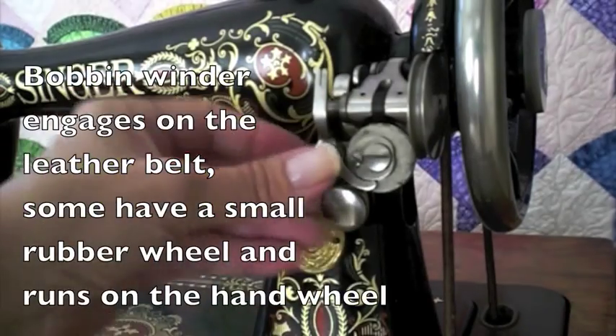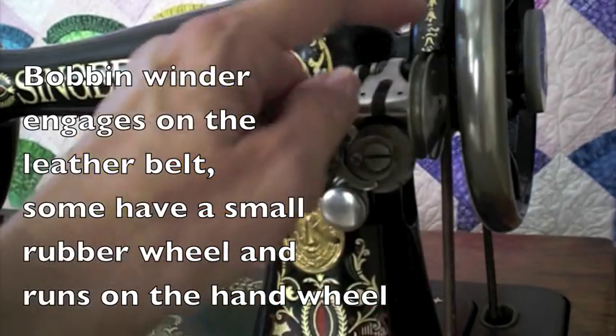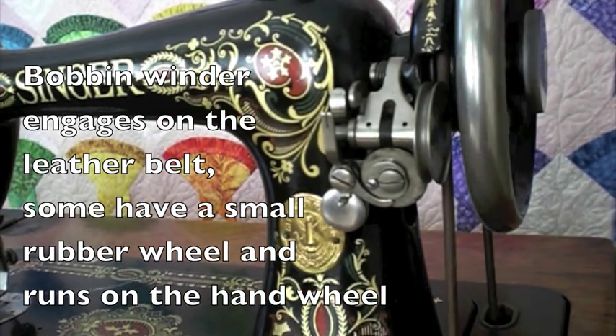The bobbin winder on this machine engages on the leather belt — this wheel. As you push down on the whole bobbin winder, it engages on the wheel.